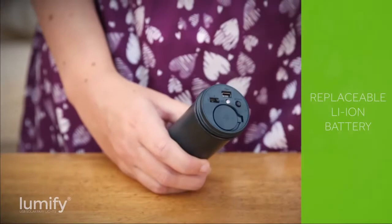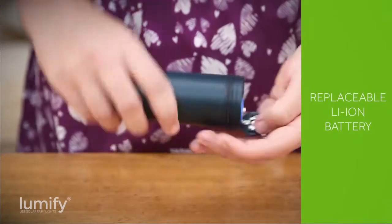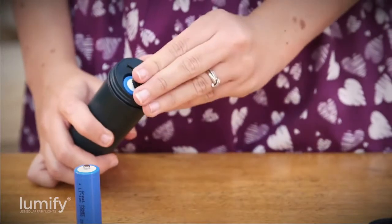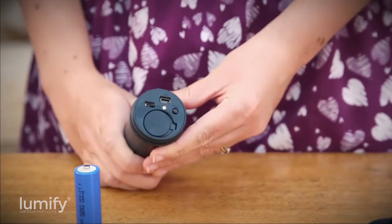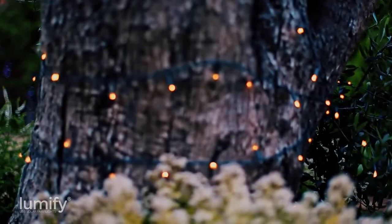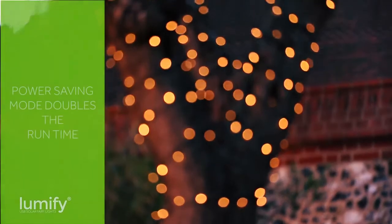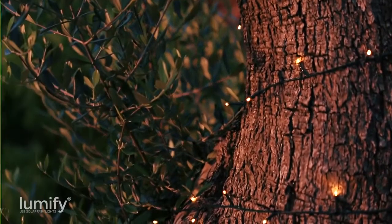Lumify uses a single high-powered rechargeable lithium-ion battery that will offer years of hassle-free use and can be replaced quickly and easily at any point in the future. Power saving mode is perfect for those who don't have a great solar panel location available and aren't able to USB charge. Power saving reduces the brightness of the light slightly, which doubles runtime each night.